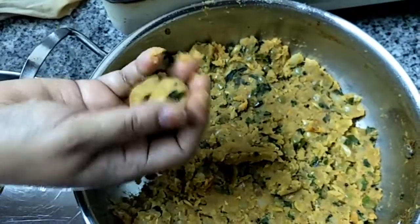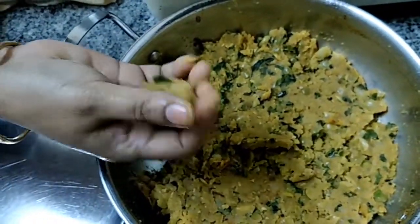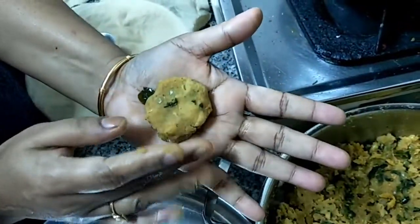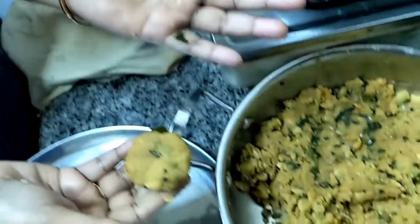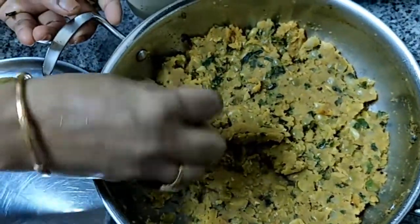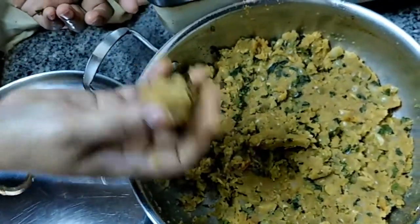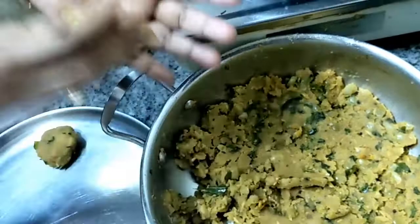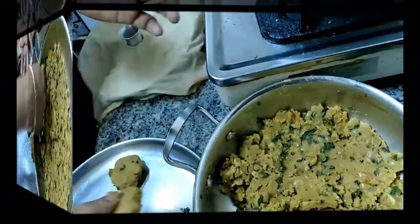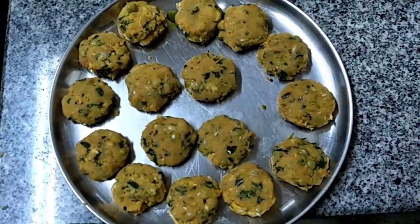Let the stuffing cool down. You have to roll it like this and make it into a flat round shape. Do everything like that to shape all the portions. So we are keeping the stuffing portions ready.